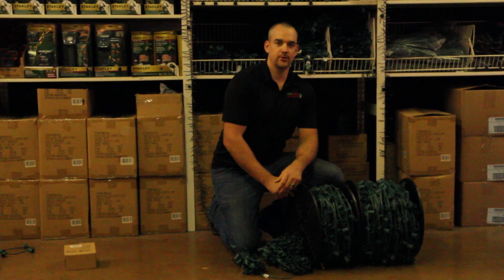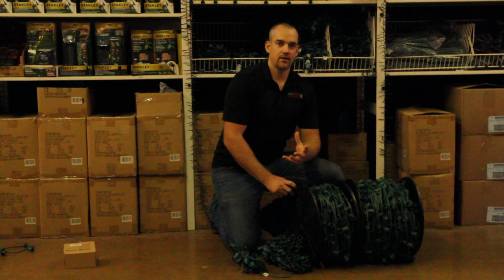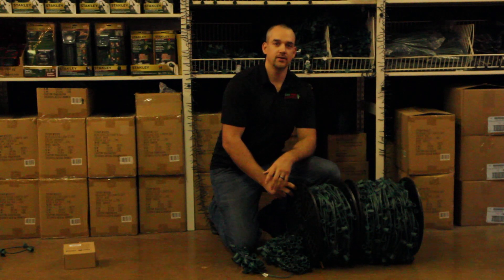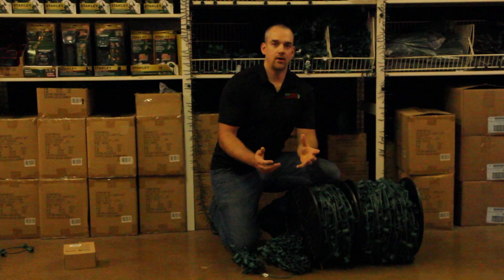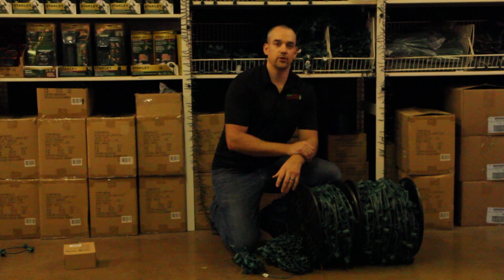Hello, this is David Stokes with DW Pro Lights. I can show you a video on socket cord. The beauty of socket cord is that you can cut it at whatever length you want, so if you buy lights that are pre-strung, you can't cut them. You also have the option of doing whatever color variation works for you.